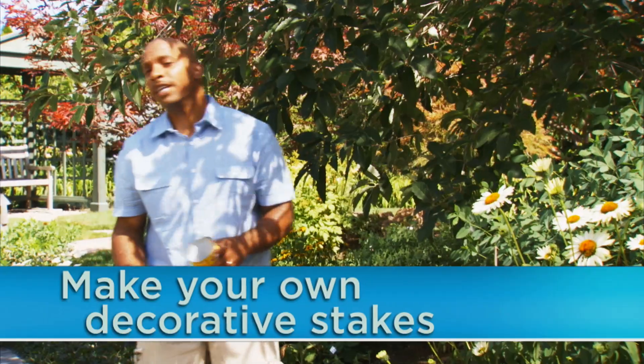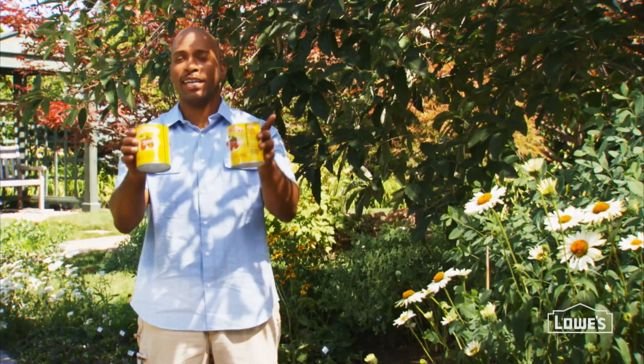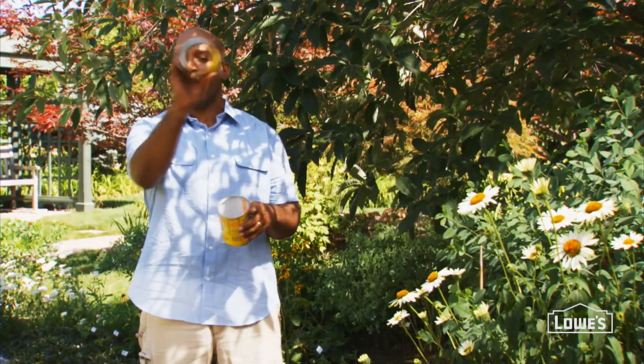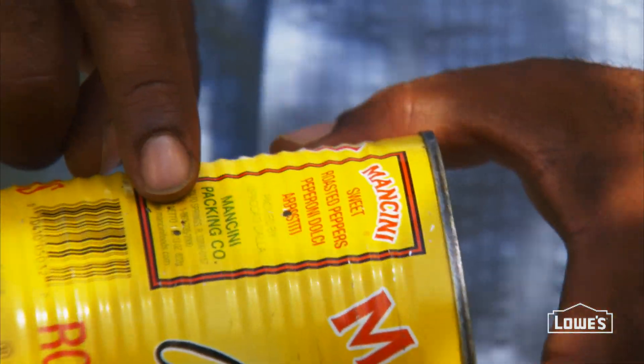Stakes are useful in the garden, but they can also add a decorative presence. Try using these pepper cans from Italy. First, of course, eat the peppers. After that, you take off the bottom and then make a couple of holes using a hammer and nail.